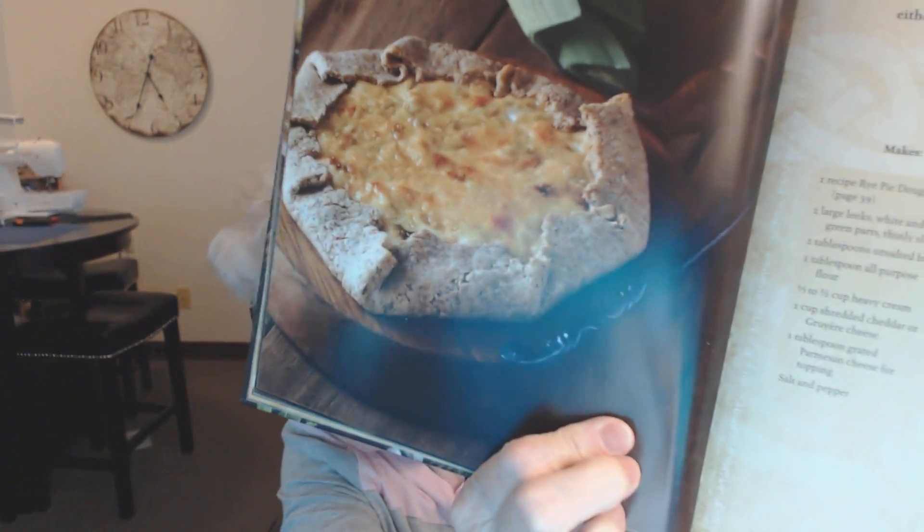This is leek and cheese crostata, made with a rye crust. One of my friends is going to like that because she likes rye. This one I've never heard of, so it must be out of Morrowind or one of the other Elder Scrolls games.